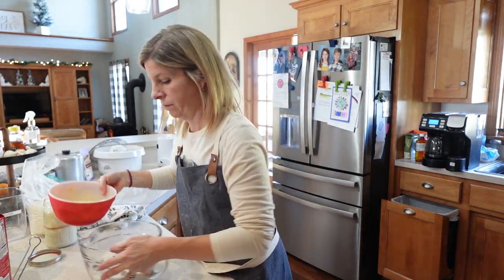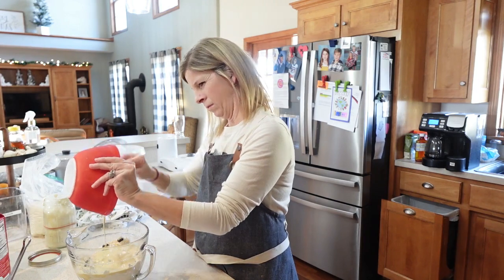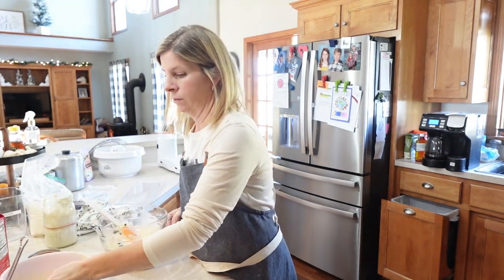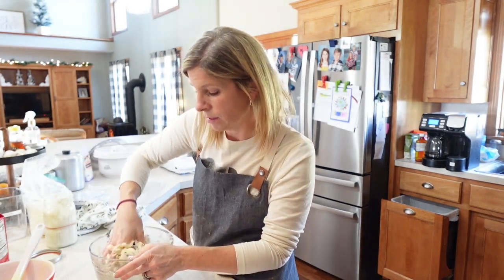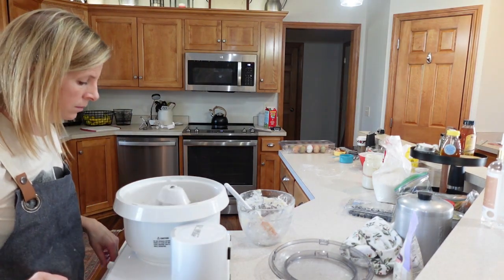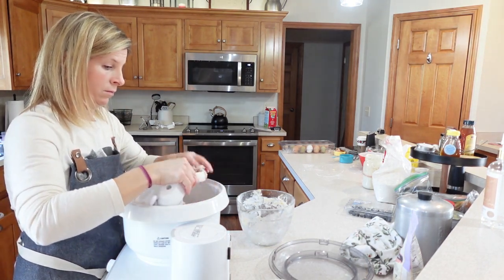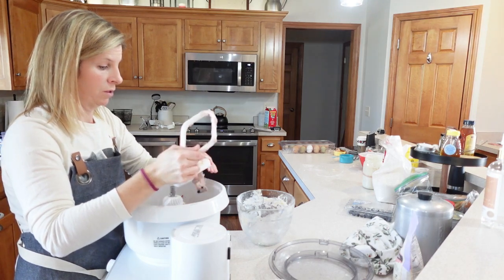Whisk that all together and add it to the dry ingredients. My husband always laughs and says I'm the messiest cook ever — I'm not going to argue. You want the dough to be a little bit dry and shaggy so you can form it into nice wedges. I'm going to add it to my stand mixer and just mix it a little bit to incorporate the moisture and help break up the blueberries slightly.